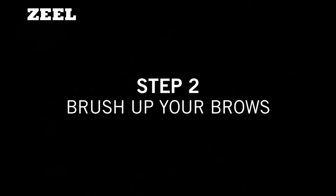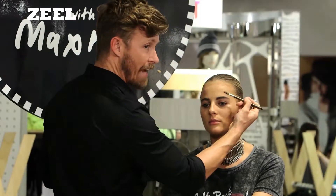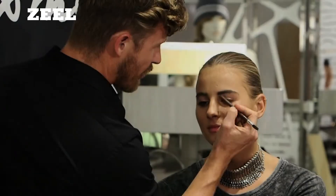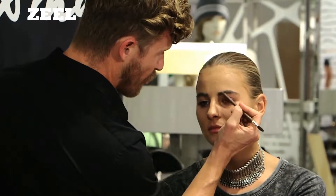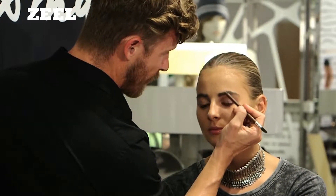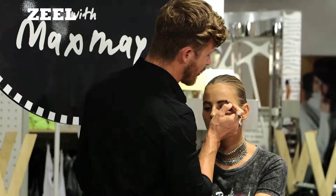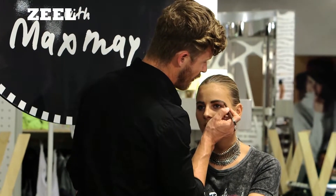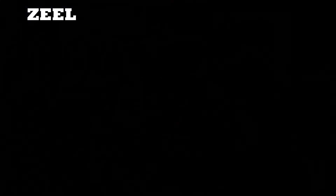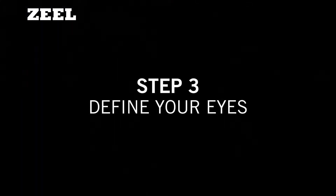We start by brushing the brows up. Brushing the brows up gives us a natural shape of our brow. I'm just scooping the pencil through the brow, along the hair, joining the beginning to the arch into the end of the brow. I lie the pencil down and run along the top of the brow, just using the gold color in the bronze palette, and swish it over the top.